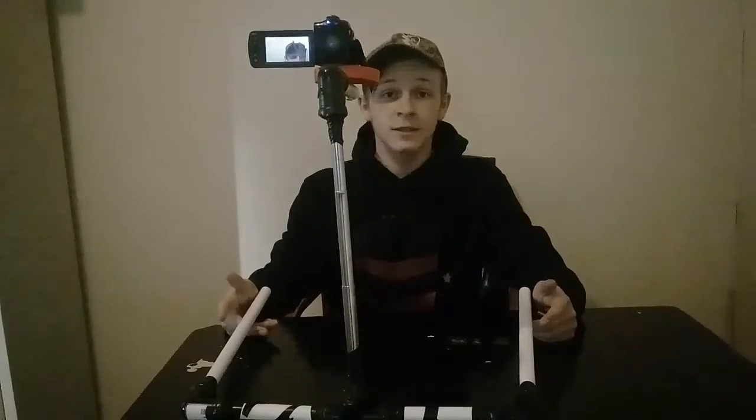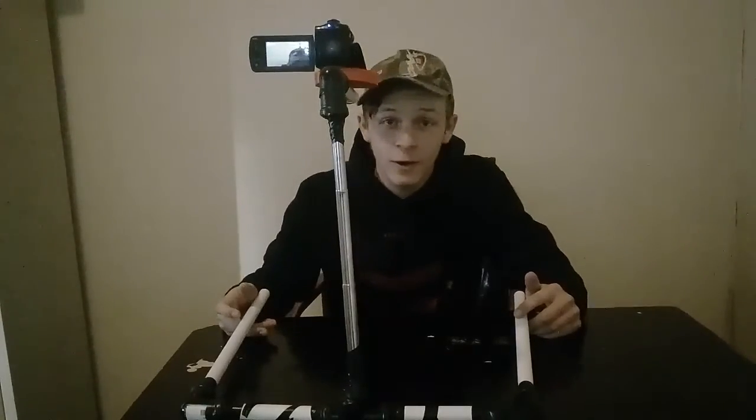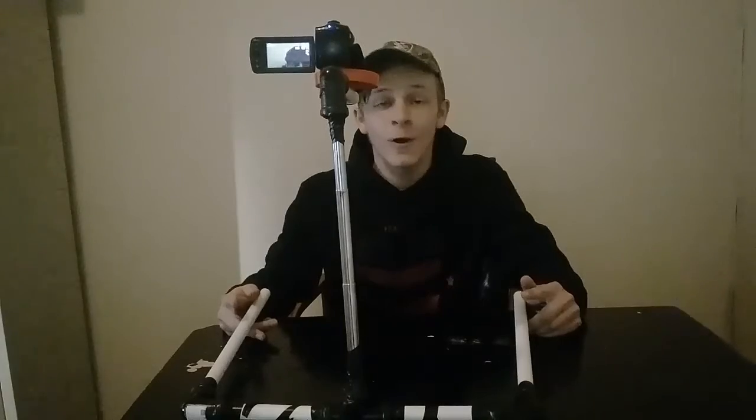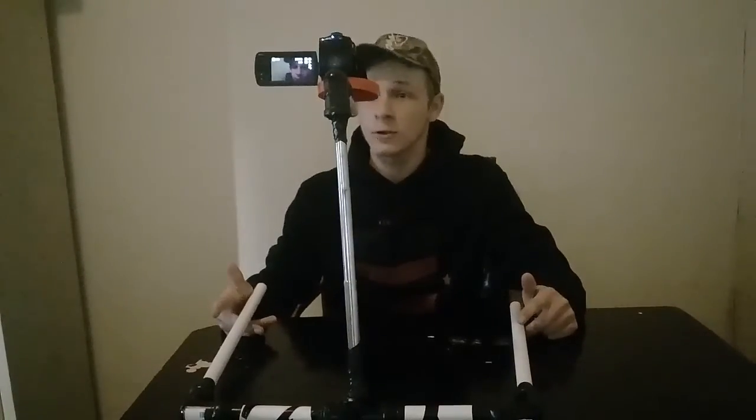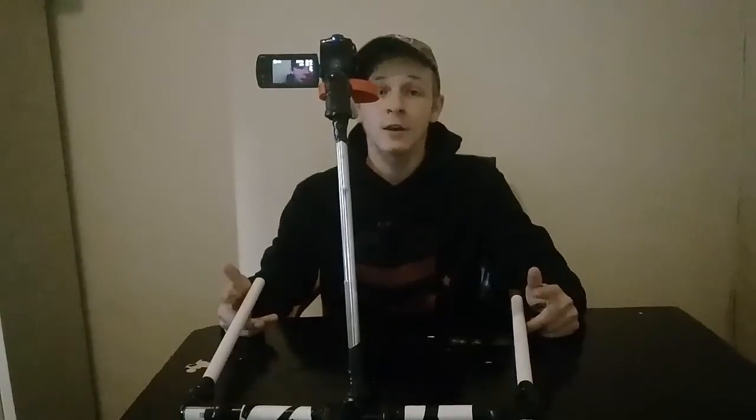I'll see you guys next time. The next video is going to be part 2 of the temporary tattoos, and the time-lapse videos of the day-to-day basis will be shown there and not in this video. See you guys next time!